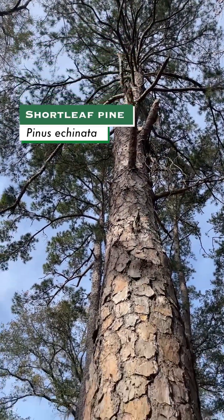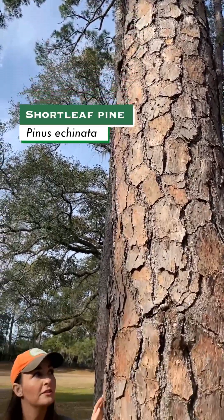Shortleaf pine are also very long lived. They can live up to 400 years and they get very large as well, up to 100 feet tall.